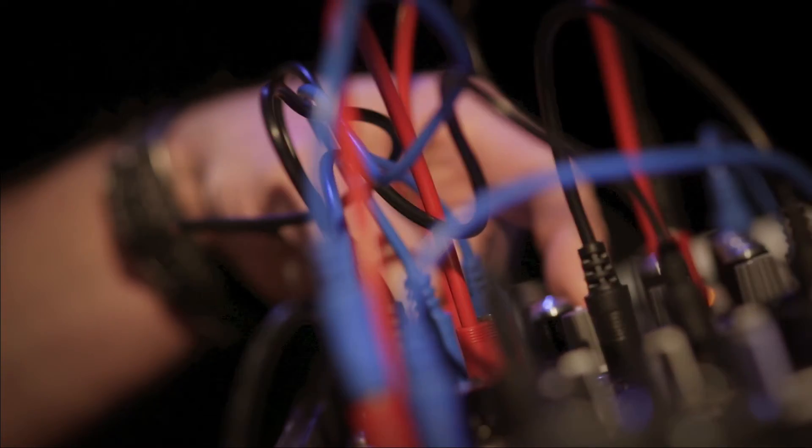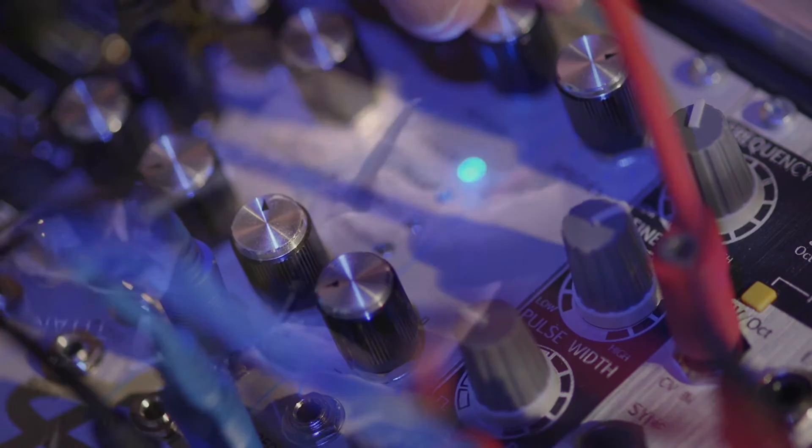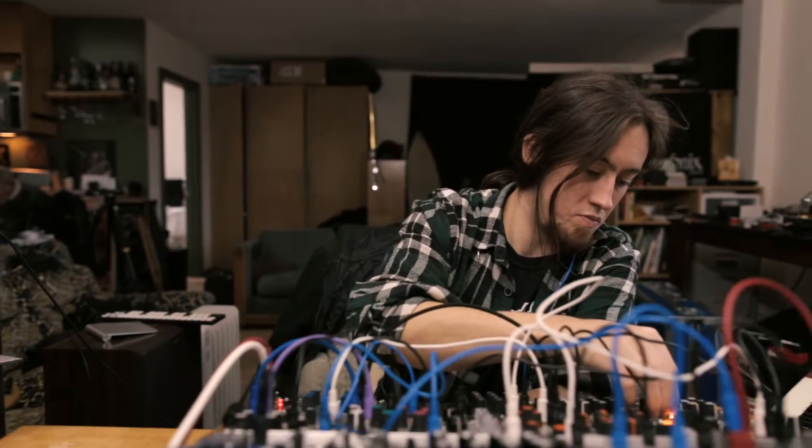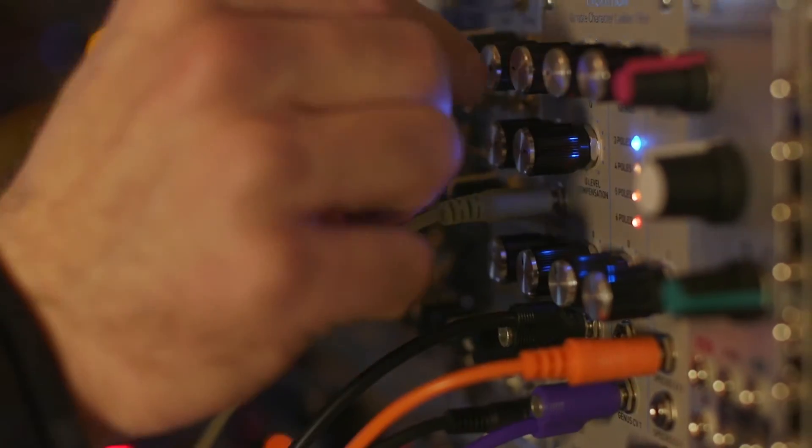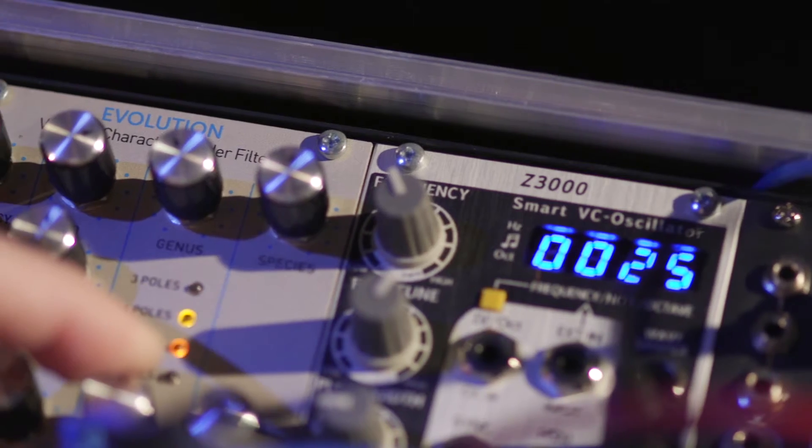Taken together, Evolution gives you everything from the platonic ideal of the pure classic ladder filter to a vast selection of alternative filter characteristics. I had a great time designing Evolution, and we think you're going to have a great time making inspiring music with it.